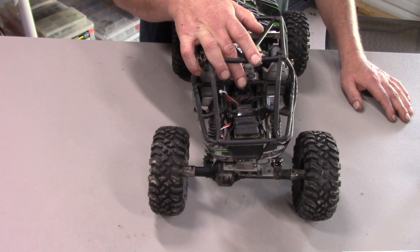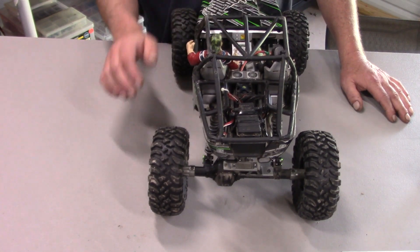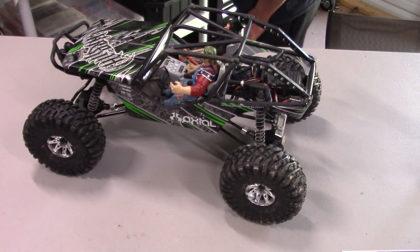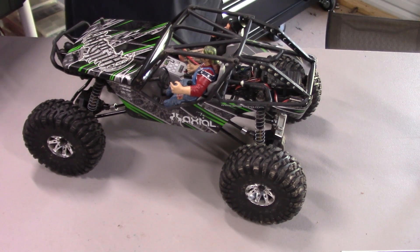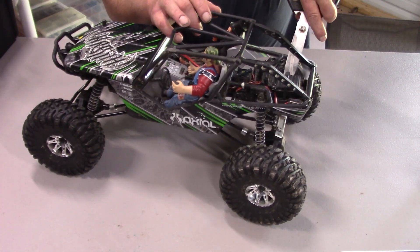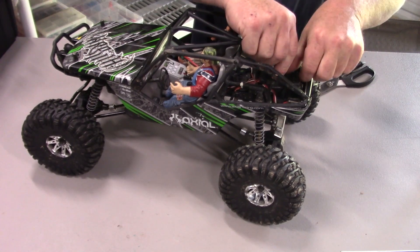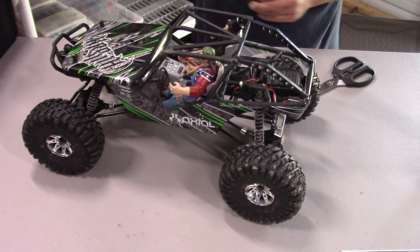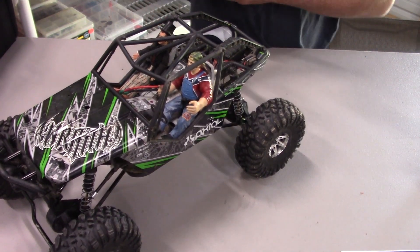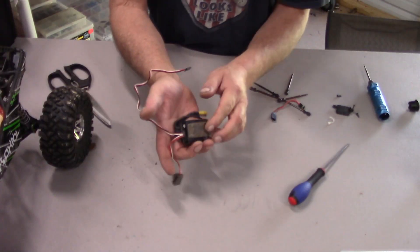The ESC in the Wraith here is the same as in the d413 — it's a Connexus, a really good cheap combo set, and this is a 4000KV. So let's get started. I need a pair of snippers, a knife, or scissors. I'm going to take this receiver box out and cut the zip ties holding that down. I moved the receiver box from the front to the rear and put the battery up front for crawl ability.